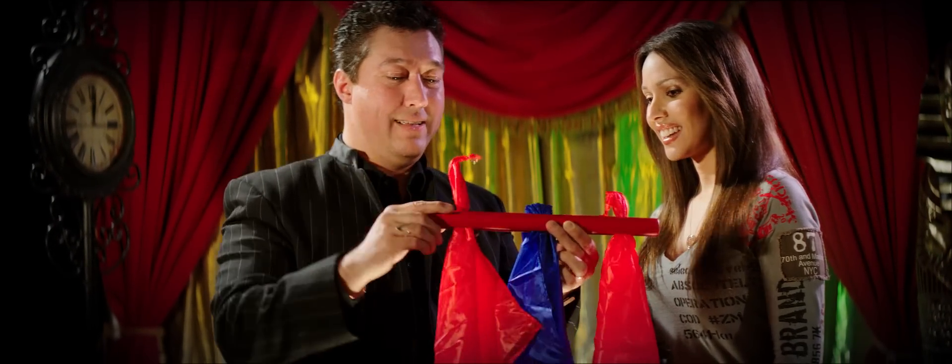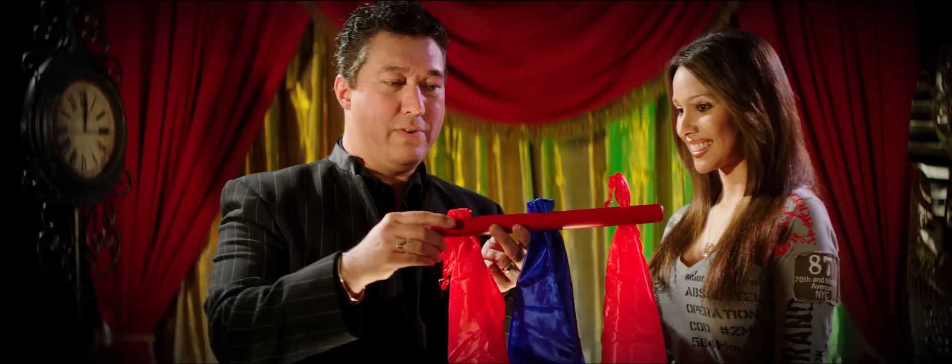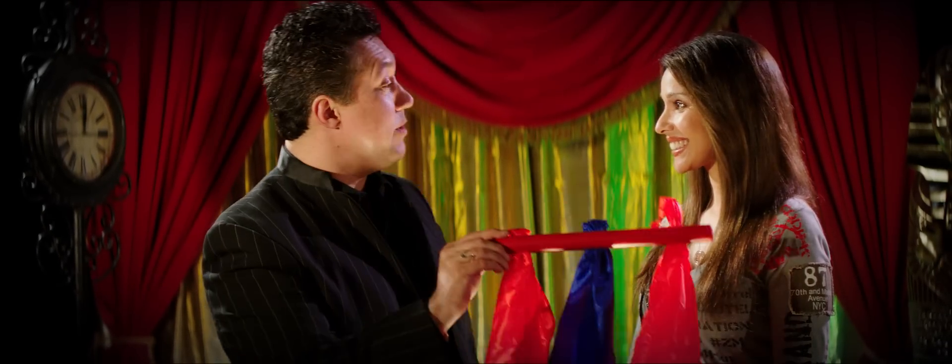Funny business going on here. That's Surprise Silks from Magic Makers. Really well made. It's great for close up, great for stand up. In fact, I think it's perfect for your show.